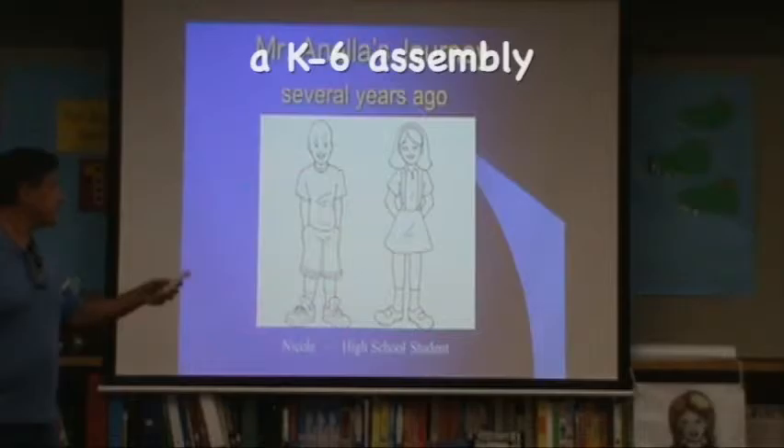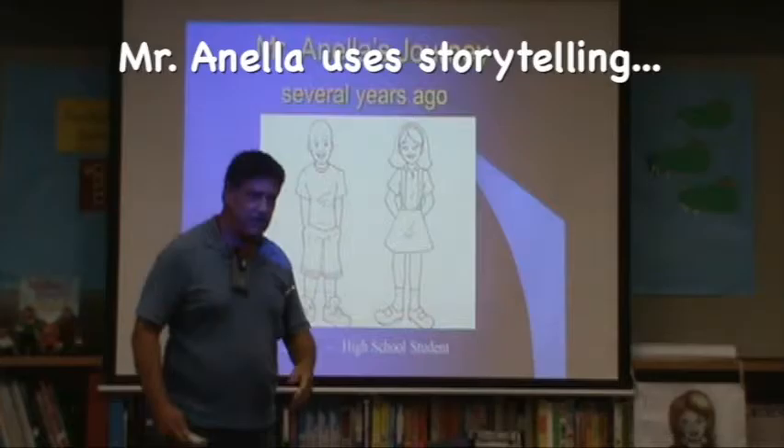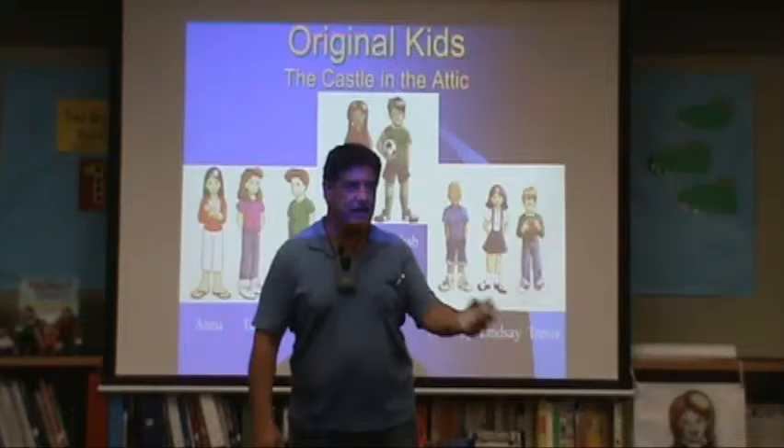It started a few years ago with a friend of mine who's an art teacher at Rancho Bernardo High School. I said, 'Use your creativity,' and here's what she came up with — these are reading buddies.